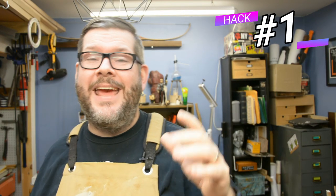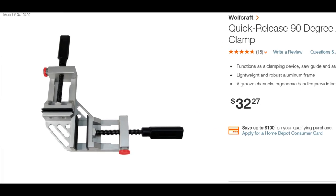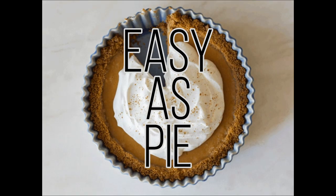Shop hack number one deals with building a 90 degree corner clamp. I went to one of those big box stores locally and they wanted to charge me over $30 for one of these. I was a little offended because when I took a look at it, it's a really simple thing to make on your own. Easy as pie.